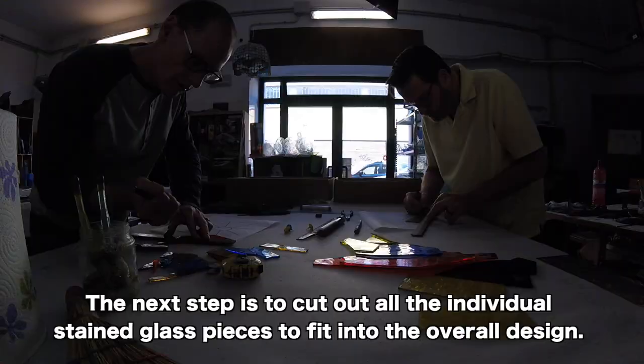The next step is to pick out the colors we're going to use in our projects. These are the colors — perfect. And those are his.